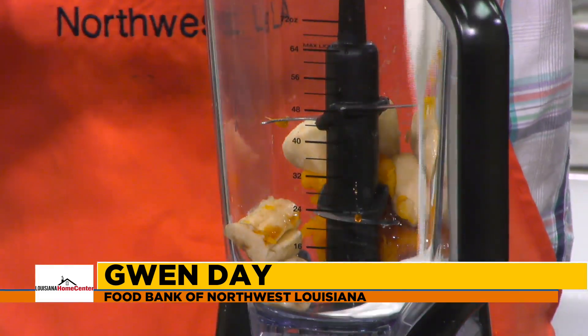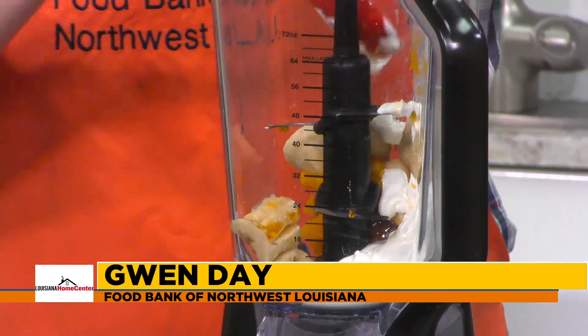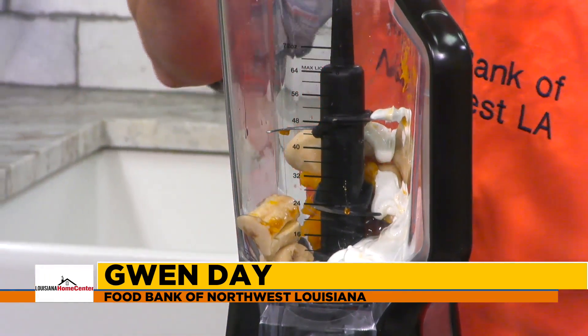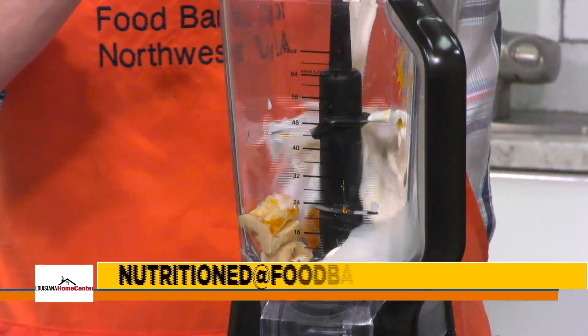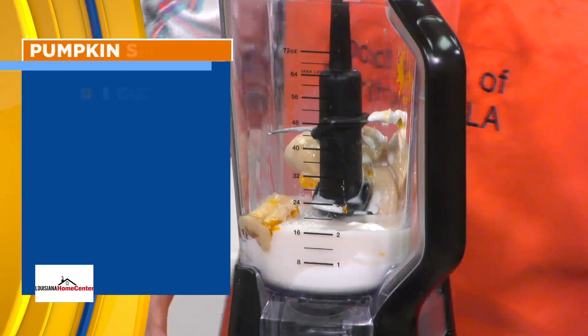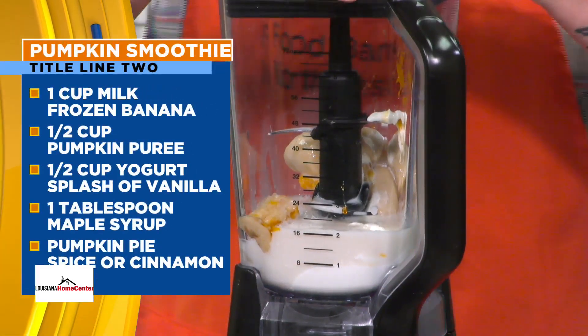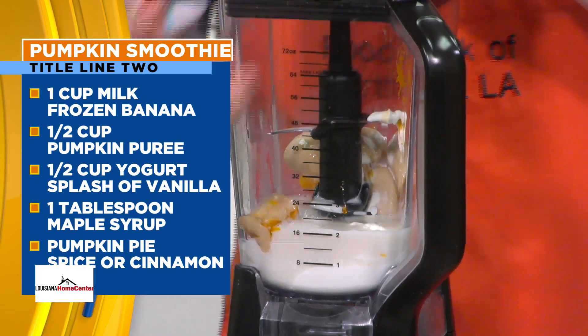I've never had a pumpkin smoothie. So should I be surprised? Is this going to be delicious? I was surprised. That was yogurt — a cup of yogurt. And then I use a nut milk, but you can use regular milk, however you'd like to do it. So what we're going to do here is mix it all up for you guys.